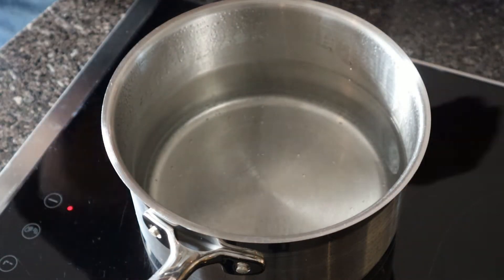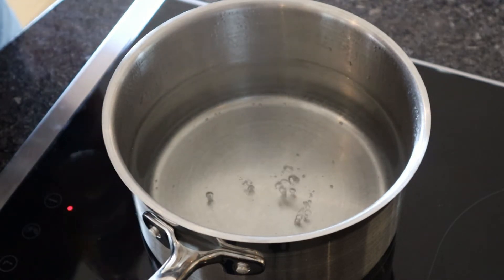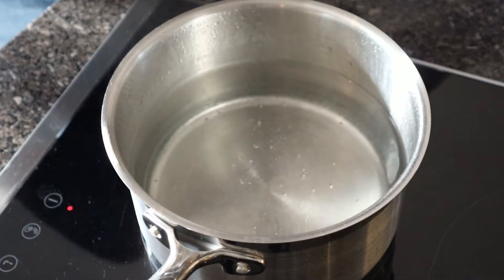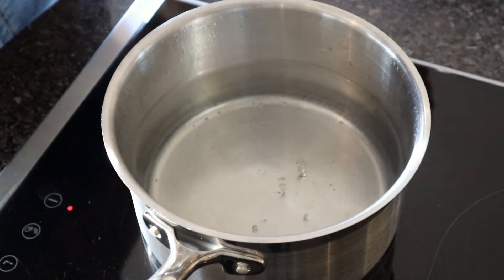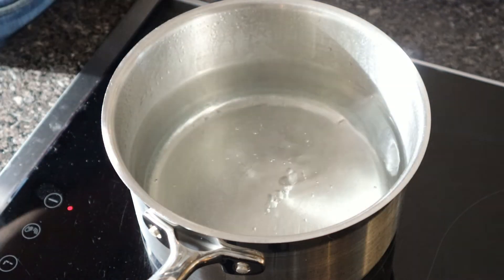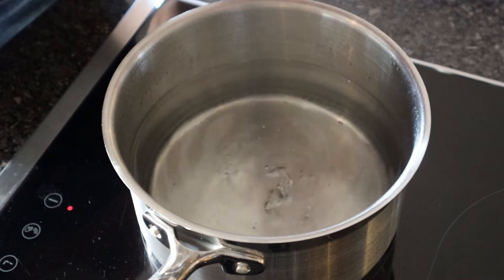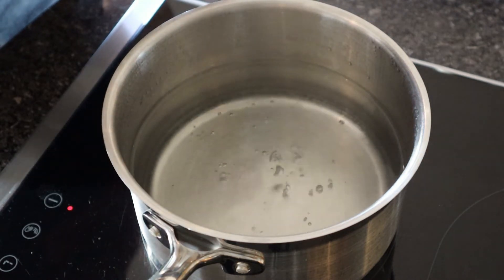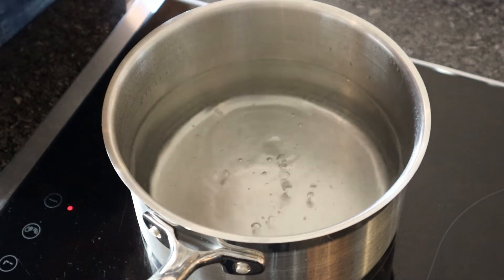The vinegar helps bond the egg together so you end up with less wispy bits. You still do get them and we can take care of those at the end, but a little bit of vinegar doesn't change the taste, and if you're using clear vinegar it doesn't change the colour of the egg whites either. I've got here a couple of eggs. The water is on a medium heat so there's just a few little bubbles coming up — maybe one or two too many so I'll just turn it down half a notch.